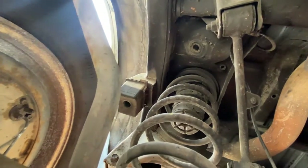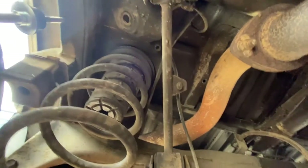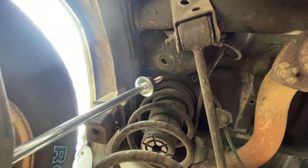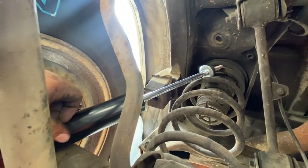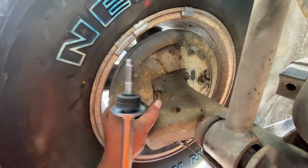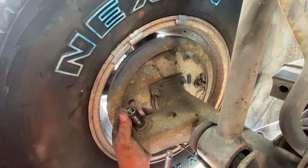That's the shock tower mount up there where the shock slides into. We're going to take the shock, slide it up into the hole, and then on the bottom — hang on — we need to make sure all the rubber grommets and old pieces are off of the lower mount for the shock.